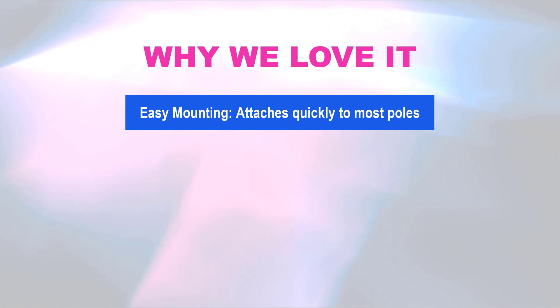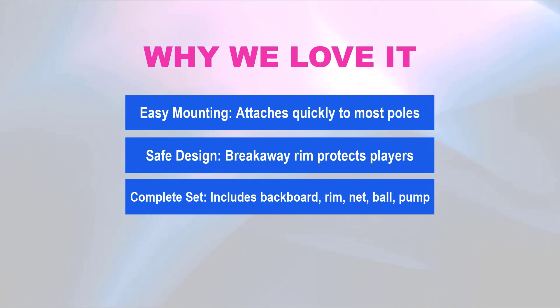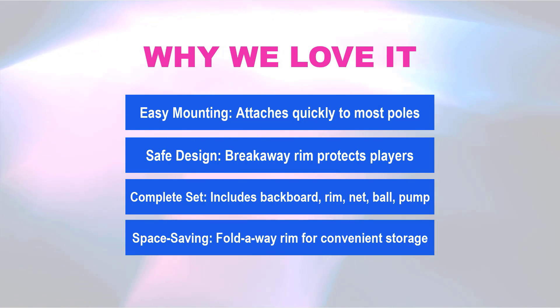Why we love it: Easy mounting — attaches quickly to most poles. Safe design — breakaway rim protects players. Complete set — includes backboard, rim, net, ball, and pump. Space saving — fold-away rim for convenient storage.